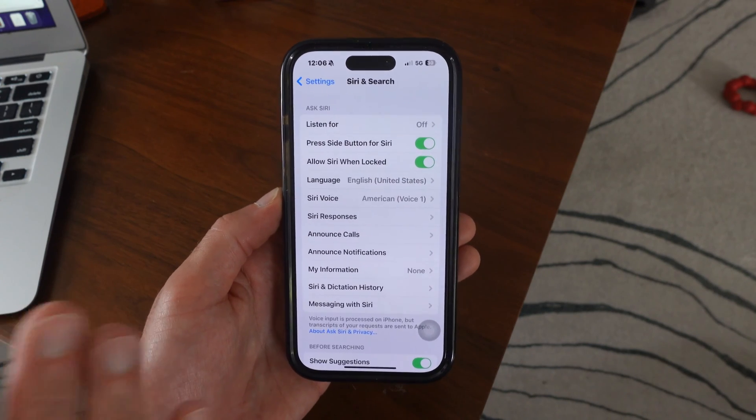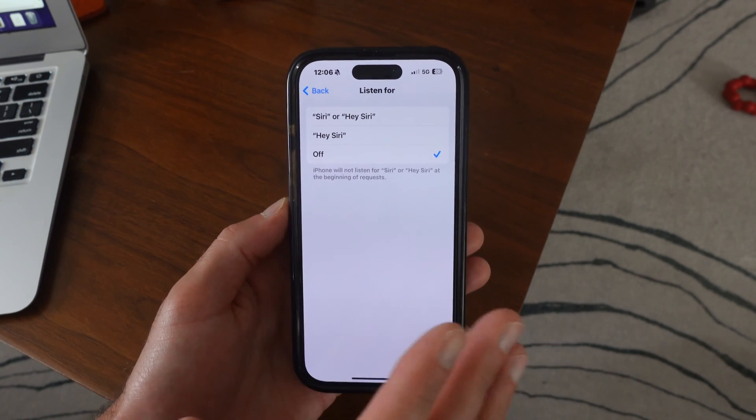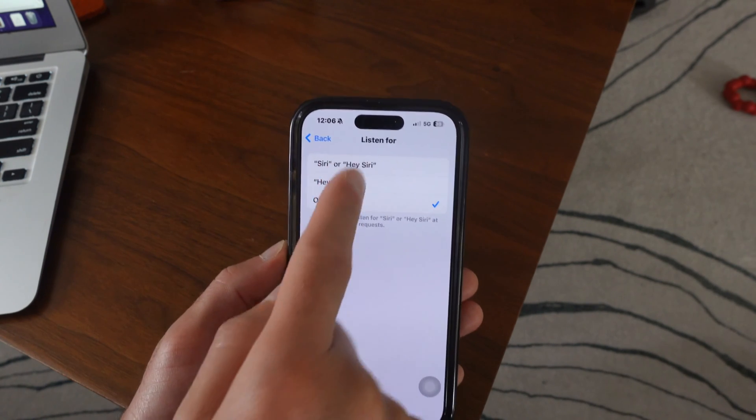Specifically, the feature that we want to look at here is 'Listen For.' So we're going to select this. Now, when I set up my phone, I didn't set up Siri at all. But if you did, then it's probably one of these two options right here.